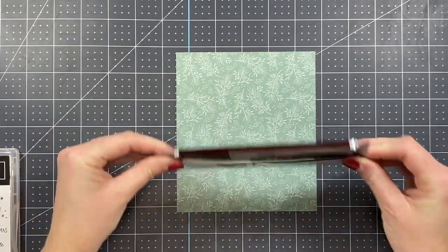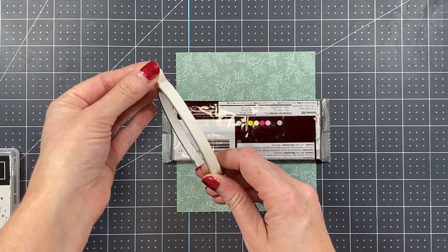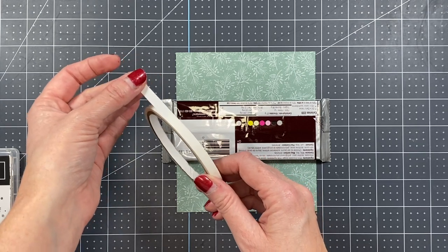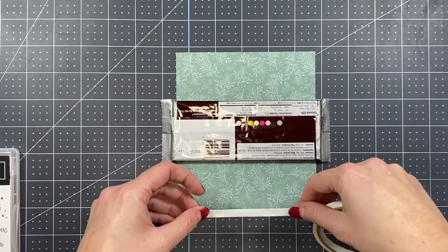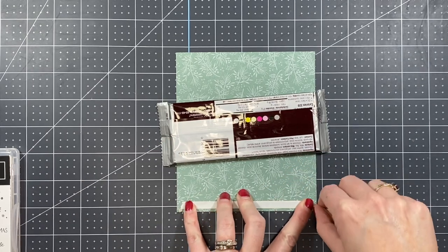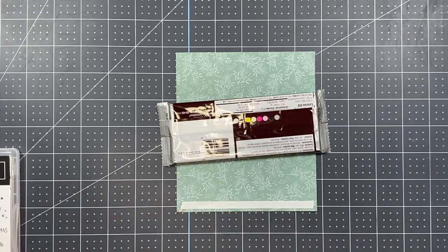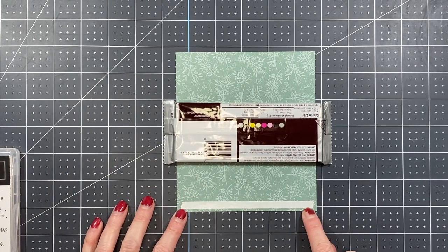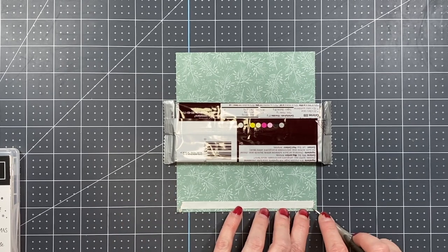Put your candy bar face down on the paper. I'm bringing out some Tear and Tape adhesive — this is something that's really quick and easy to work with and has a nice strong grip. As an alternative, you can use Stamp and Seal Plus if you have it on hand; either Tear and Tape or Stamp and Seal Plus is your best bet. I've added a strip of that Tear and Tape adhesive and I'm using my pick tool to take off the backing.